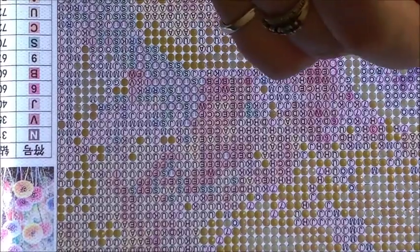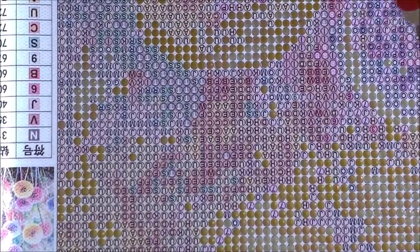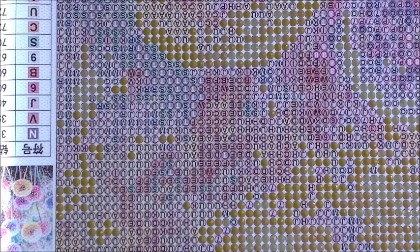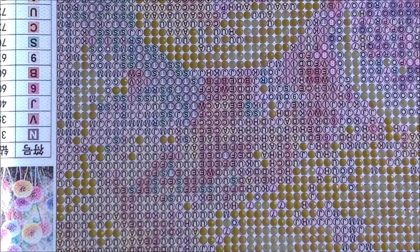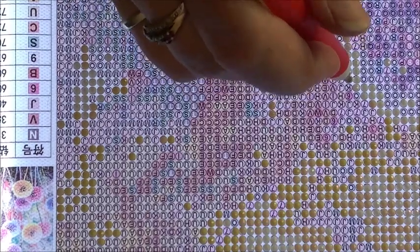I scan the canvas too fast — that's my problem. Do you guys go row by row as you're doing your diamond painting? I try to do that but I'm in such a hurry my eyes skim too fast and I miss them, so I have to go back and fill them in.